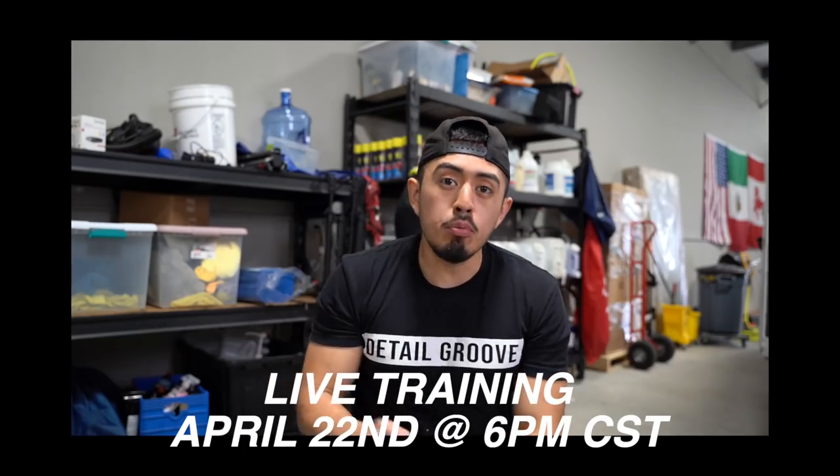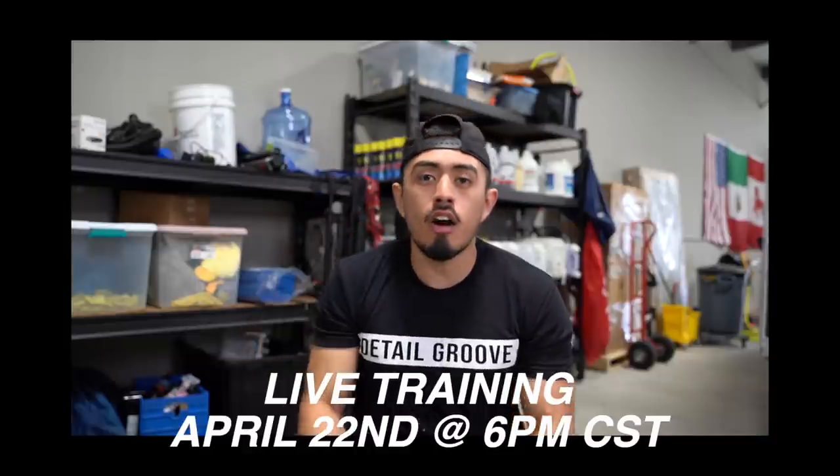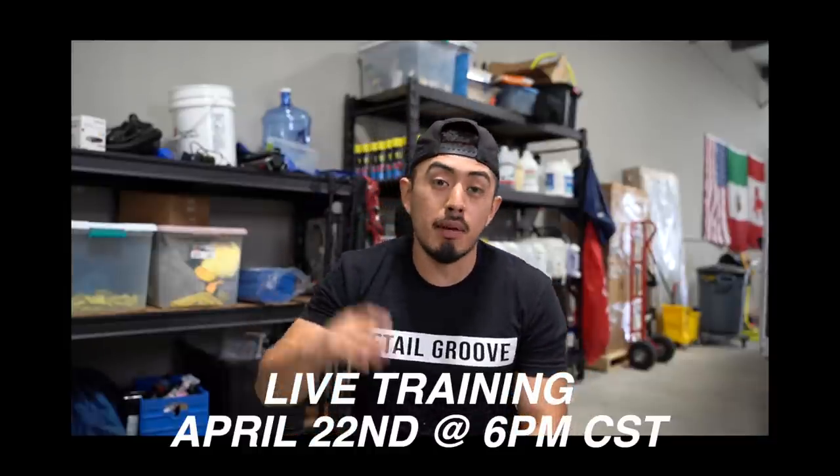Remember that on April 22nd at 6 p.m. Central time I'll be hosting a training on the biggest mistakes I've made in my business over the last seven years. I'll be going into detail on those lessons, so click down below to get notified on that training.